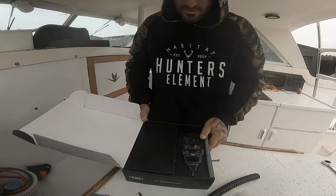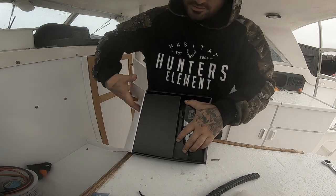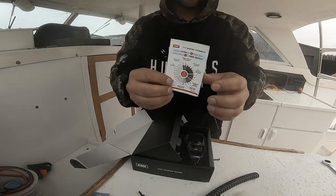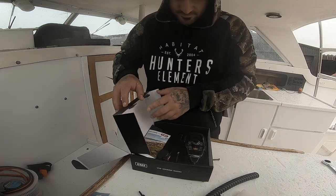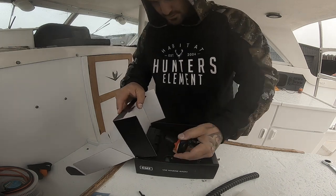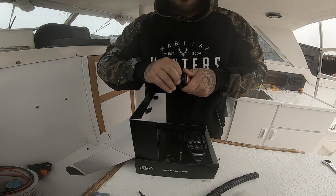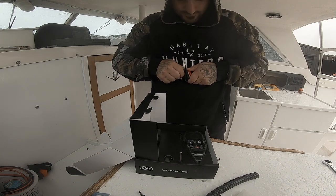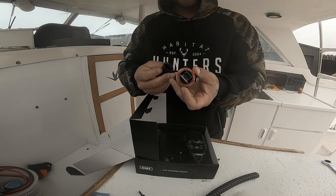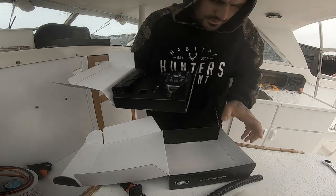Let's see what's in the box. I've got the black color - you can get black or white, whatever you prefer. There's a sticker to go on the dash, a construction booklet, and the plug that goes in the dash which you then plug your mic into. That goes to the unit - I'll show you that shortly, probably on the install.